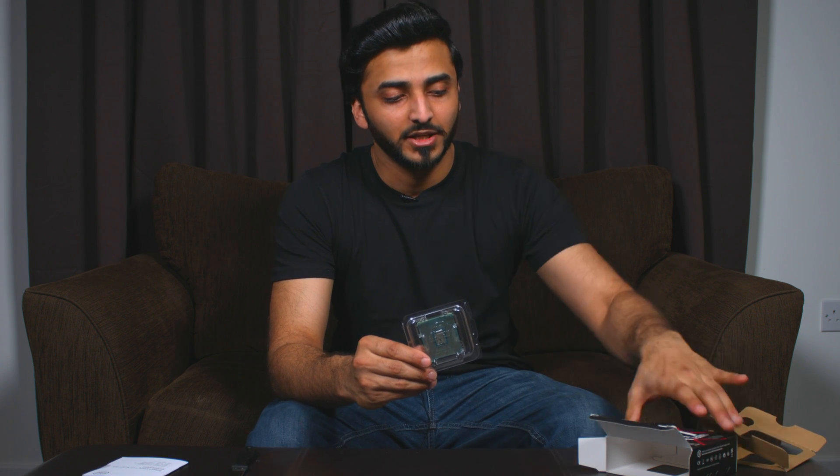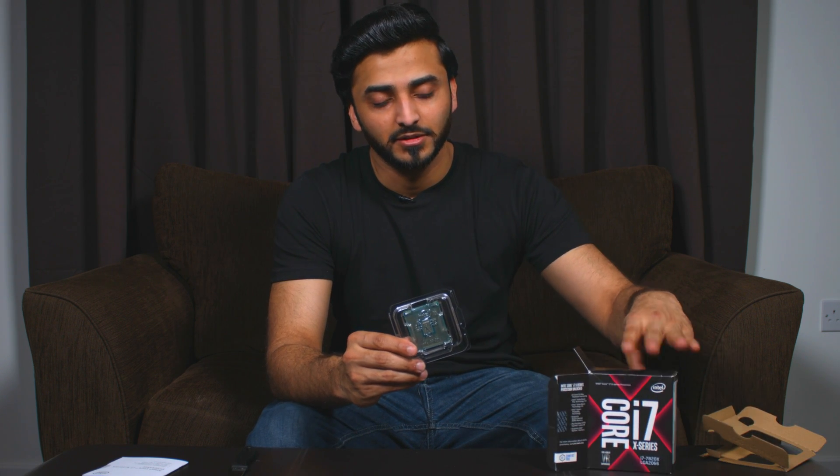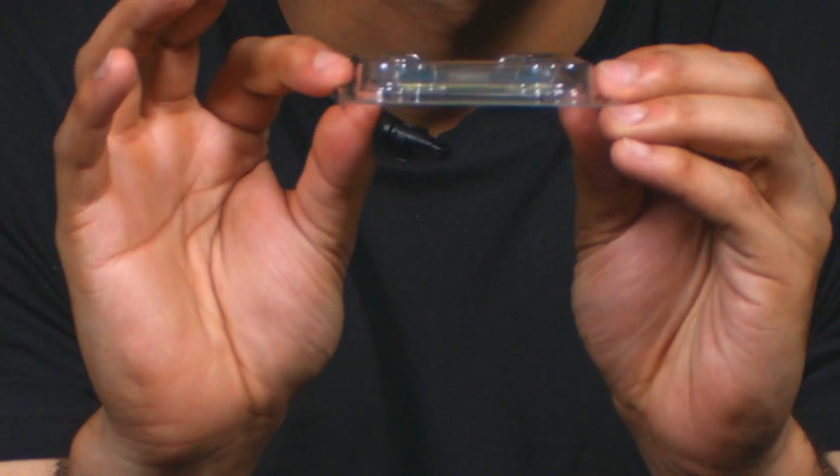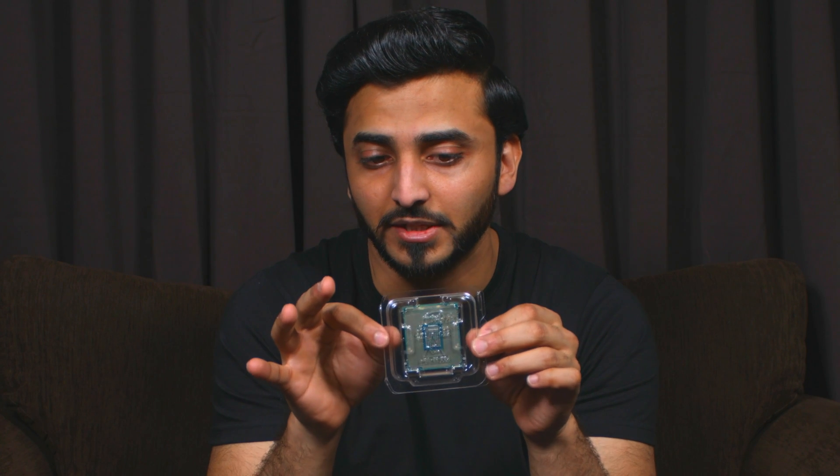There you go — that's how the chip looks, that's the box, and that's the manual. Bear in mind, whenever you're planning to handle this chip or any chip, never touch either the top or bottom side. Try to hold it from the sides, because fingerprints on the chip can cause issues.